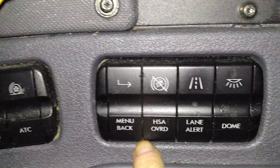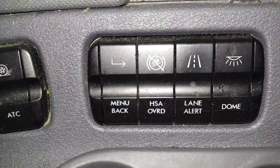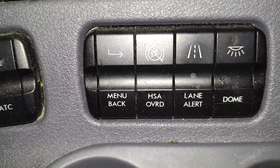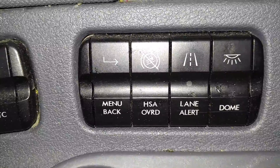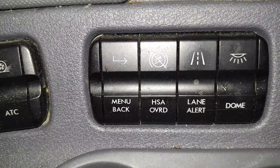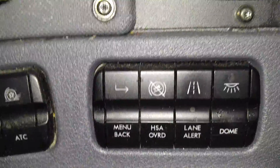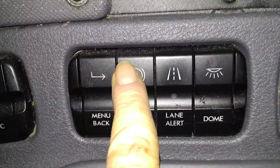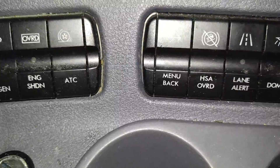HSA override — that's hill start assist. This truck has hill start assist, so on a hill if you're stopped and take your foot off the brake, the truck will not roll backwards. But you might want it to go backwards to back into a dock or go down a grade. When you press this button you turn off the hill start assist and the truck will go backwards no problem.